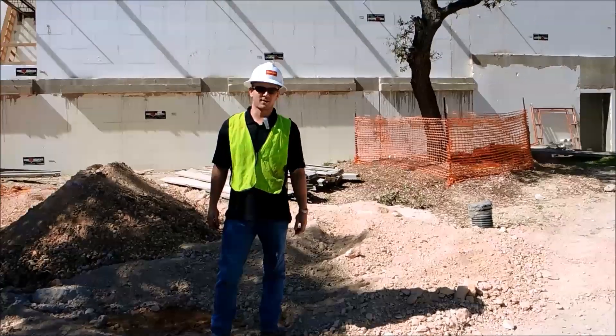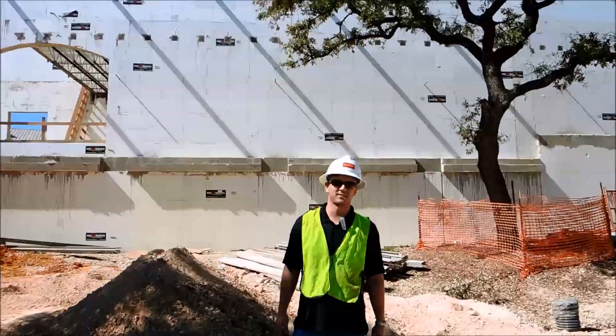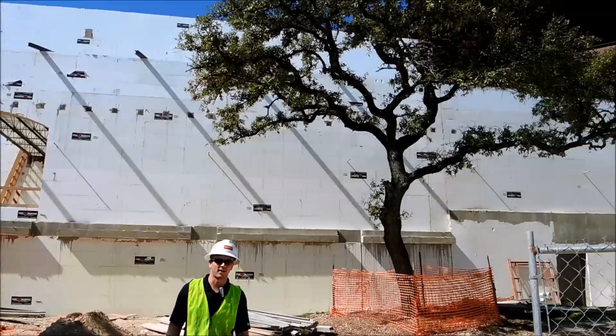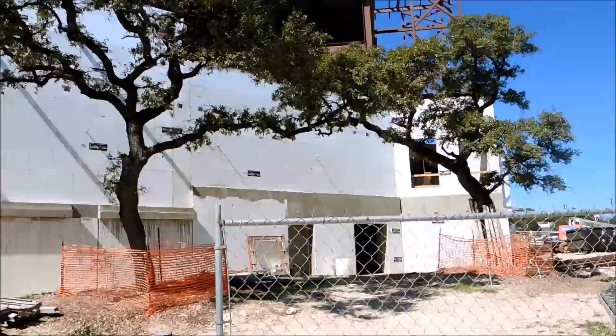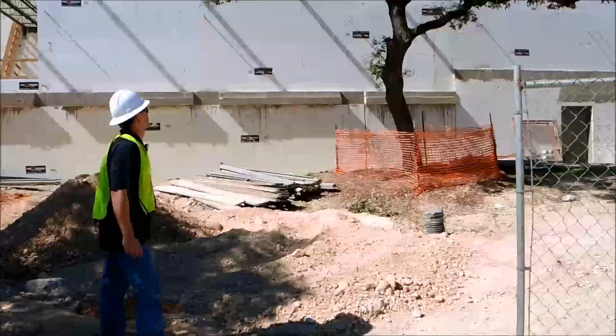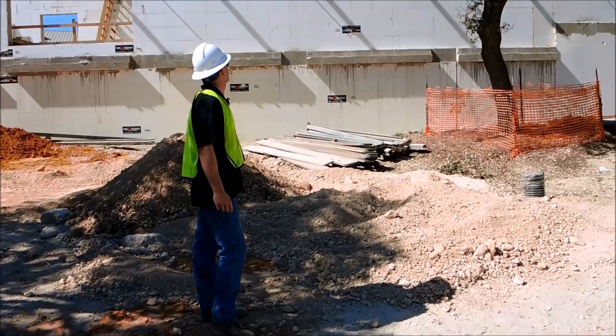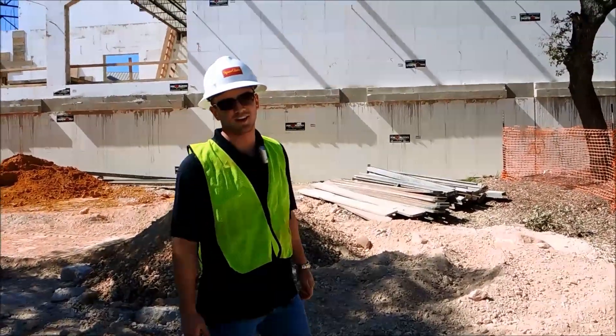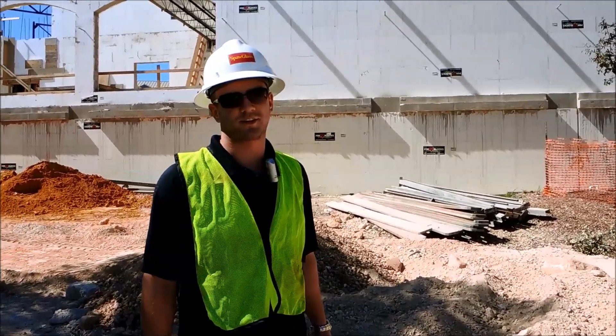Hey, this is Garrett Quick out here with Fox Blocks. We're on a project in Oak Hill, San Antonio, Texas. This project has called out for a 6, 8, and 12 inch block. A lot of steel structural members have been incorporated. A lot of these walls are up to 40 foot tall, and a lot of unique components here.